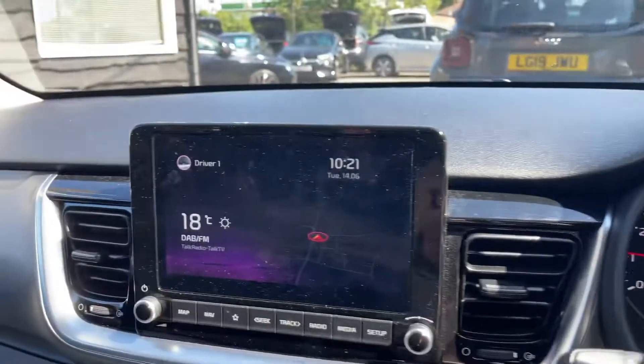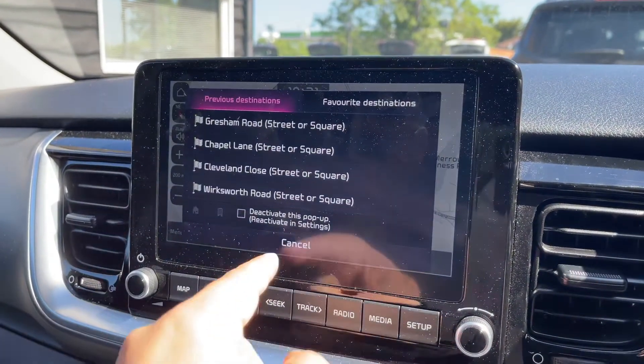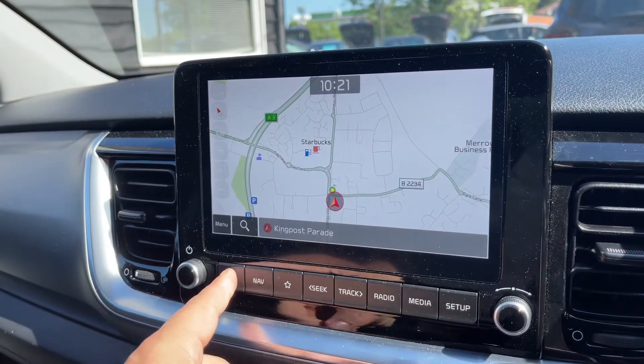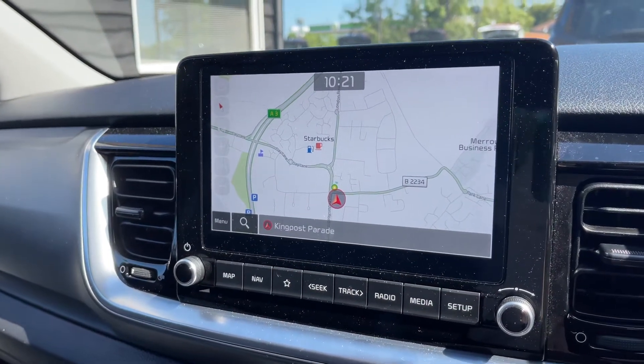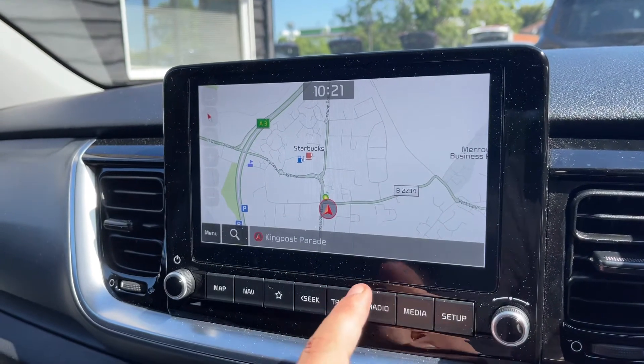Over in the centre you'll find the touchscreen for the car. This is where you can access satellite navigation. As you can see, it's a really nice clear colour display and a very easy system to use. We've done a video that shows how Kia's satellite navigation system works and you can find that on our website and on our YouTube channel.